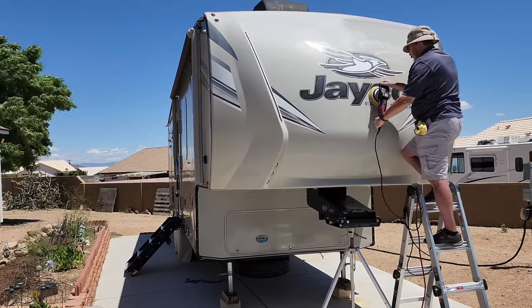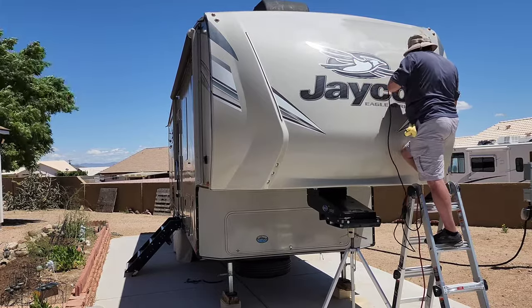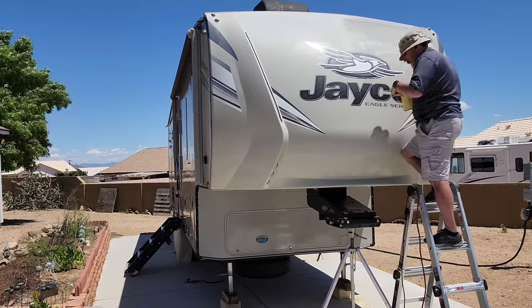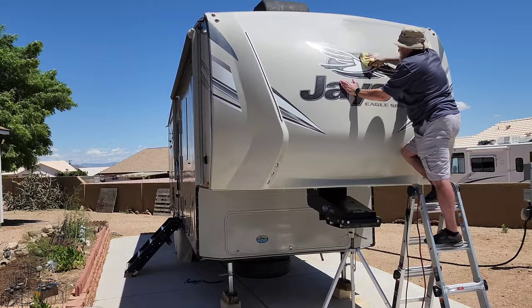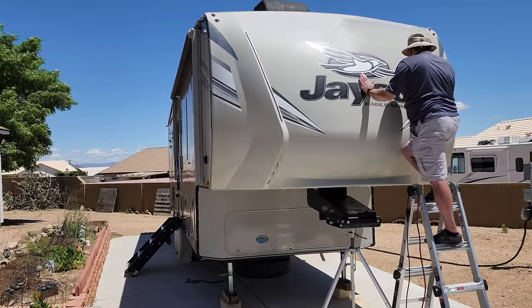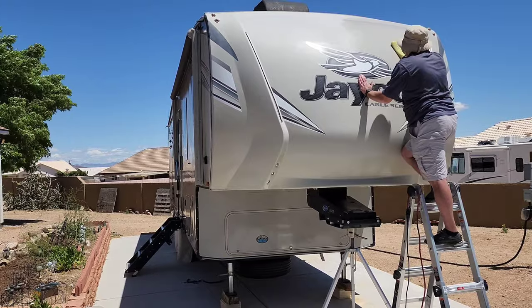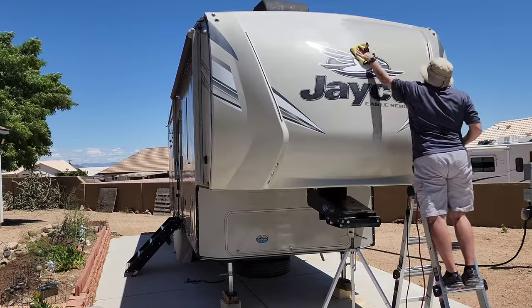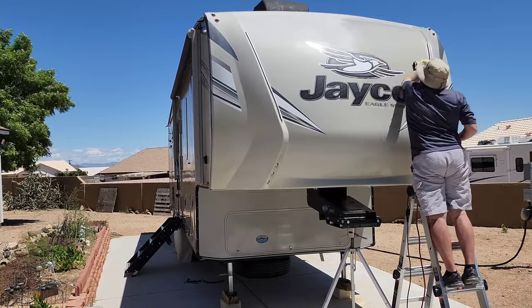Always be conscious of where your cord is, especially while working from a height on a ladder. You don't want it in your way going up or down, you don't want to trip and fall, and you don't want it rubbing against a surface you just cleaned and polished. I'll wrap the cord around the side of the ladder so it's completely away from the rungs.